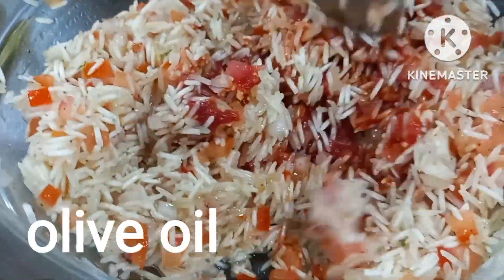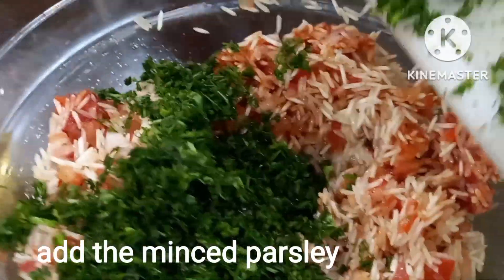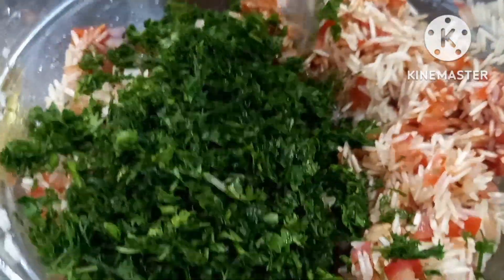So actually guys, ito ay recipe ng aking kasama. Syempre tumutulong din ako at marami na rin ako natutunan sa kanya. Dahil may magic din ang kanyang kamay — masarap siyang magluto.